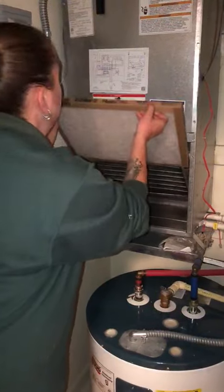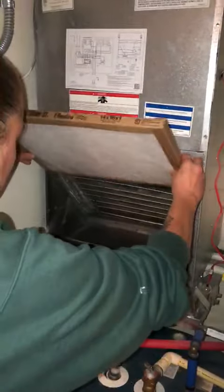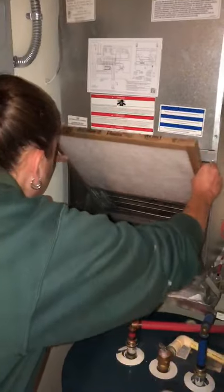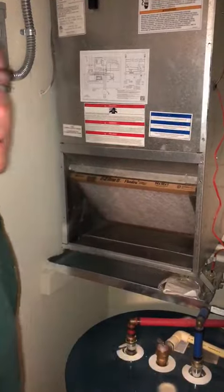You're simply going to pull this out. Take a new one — with the arrow pointing toward the unit — and you're just going to slide it in all the way to the bottom. There you go, that's the filter done.